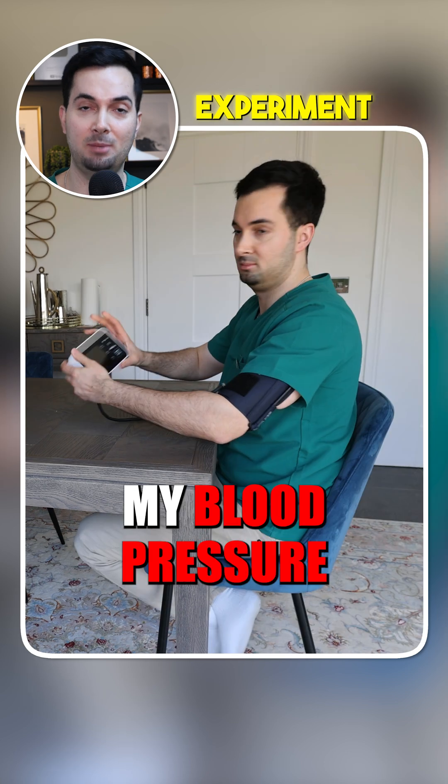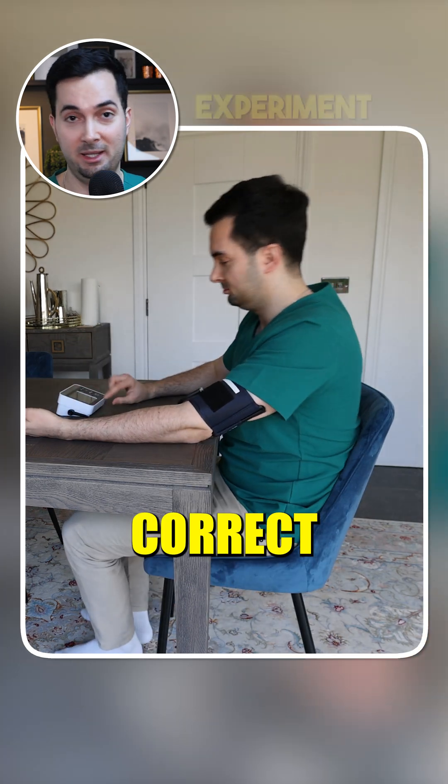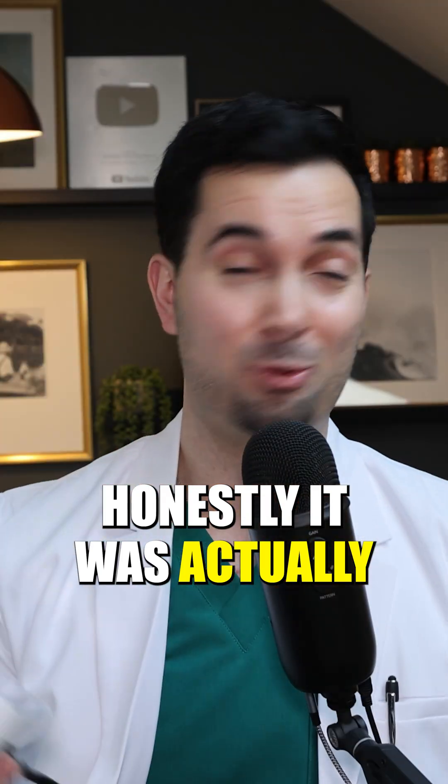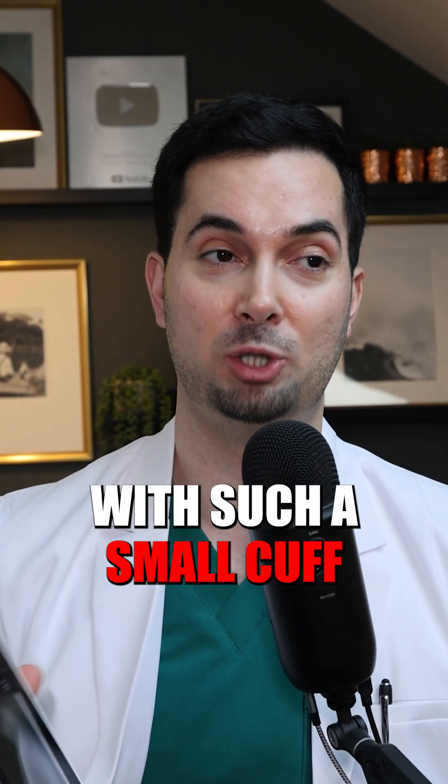As you can see in this video, whilst I'm taking my blood pressure, I'm doing everything correct. The only difference is the cuff — it's the small adult cuff that's too small for me. Honestly, it was actually quite painful having my blood pressure done with such a small cuff.